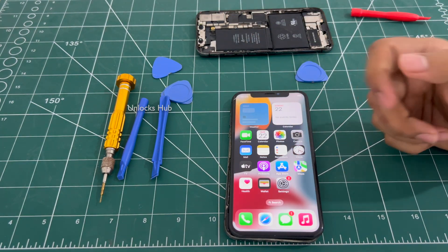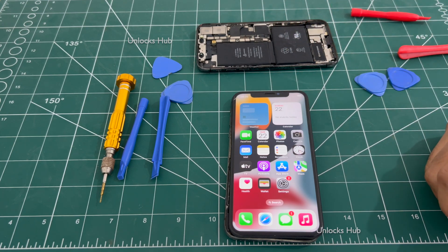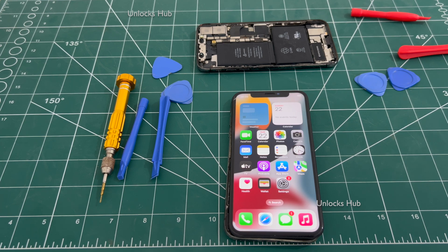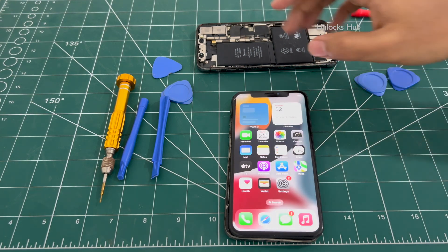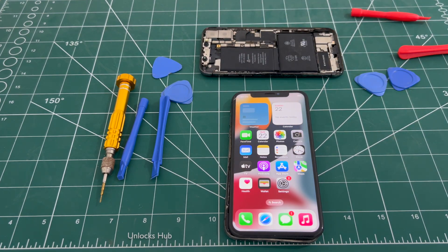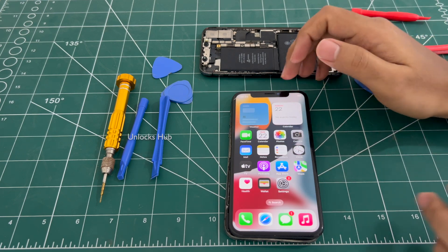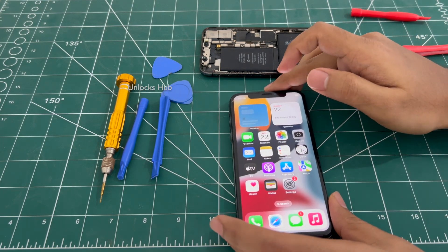If you need any help in buying the unlocked back units, do let us know — just email us. Our email address is given in the video description. We are not available on Instagram, Facebook, Twitter, Telegram or any other social media applications. We are available on this YouTube channel and the email address in the video description only. If you wish to buy the unlocked back units just email us and we will help you with it. You can unlock your iPhone using the hardware replacement method.